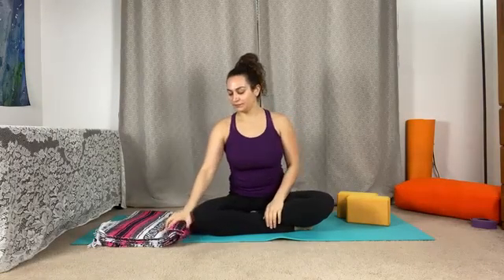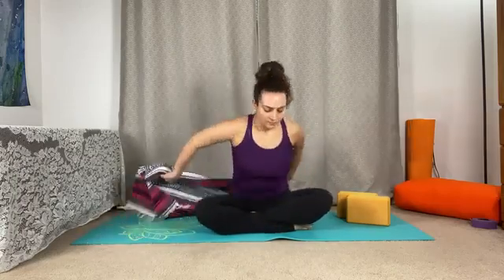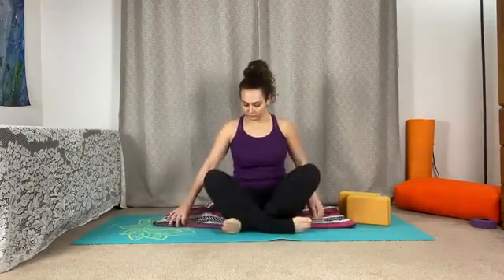Namaste yogis and welcome to our practice. We'll begin seated. If we do have a blanket or a towel, feel free to grab it here and sit on that outer edge, so we just want to invite a gentle pelvic tilt forward for our first shape.